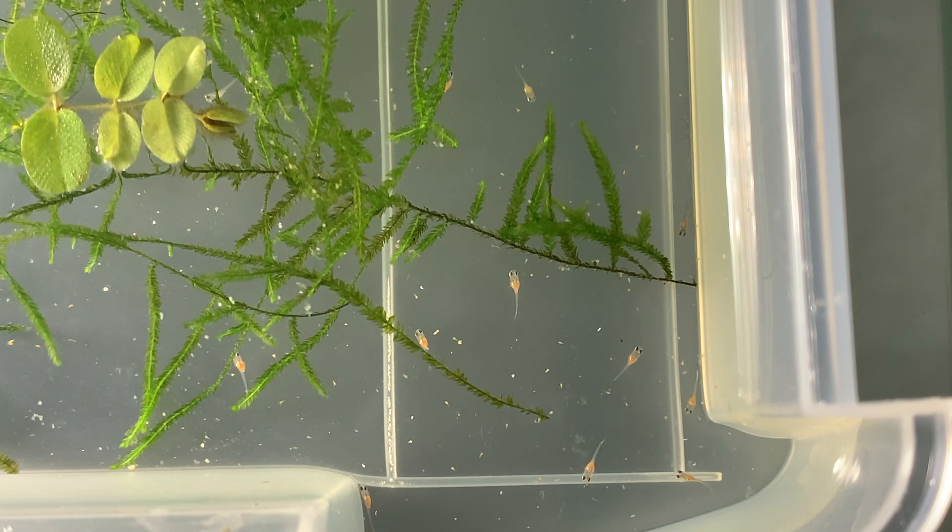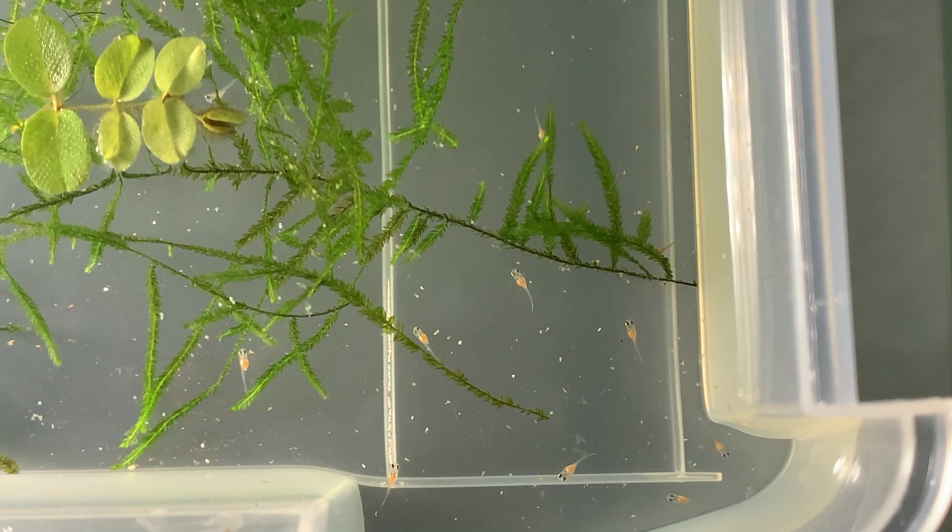By the way, I wanted to mention that this method of hatching the eggs works for all Nothobranchius species and almost all other killifish species. Okay, that's it for this video guys — if you enjoyed this video then please make sure you like, subscribe, and share, and we'll see you on the next one.